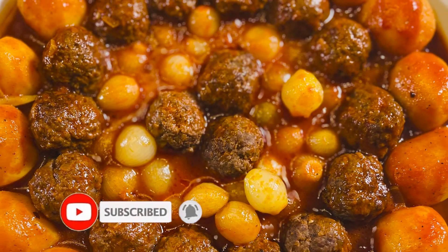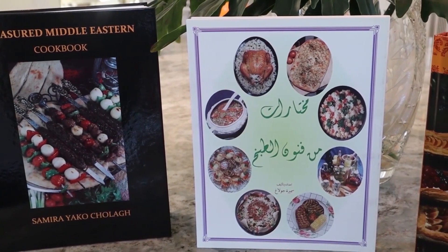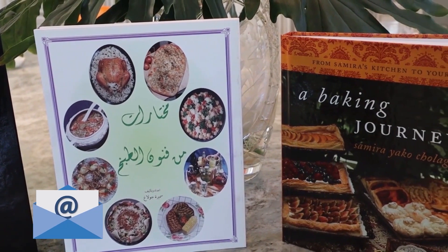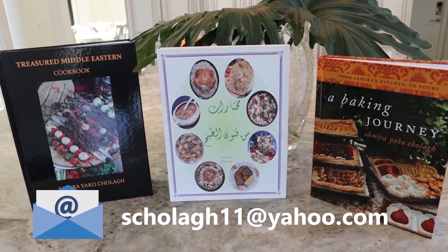I'll talk to you in the next episode. To purchase my cookbook, a treasured Middle Eastern cookbook — a baking journey — you can email me to order directly from me at s-cholagh11 at yahoo.com, or you can order from amazon.com.